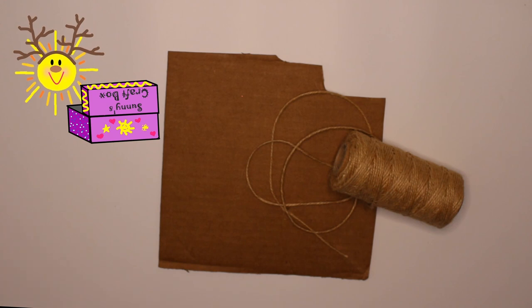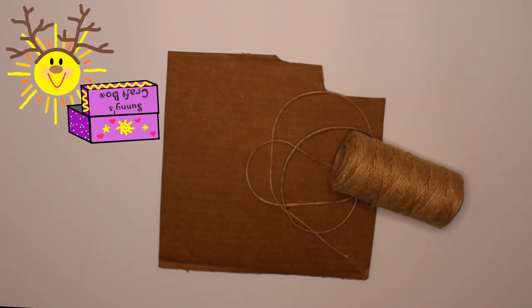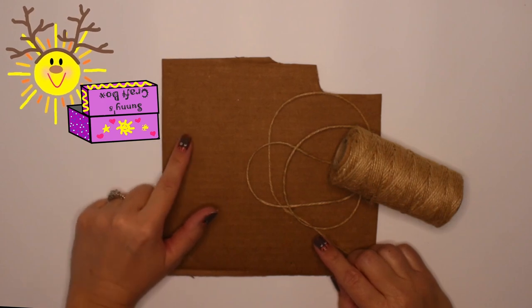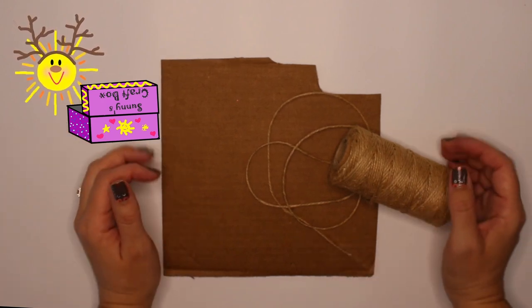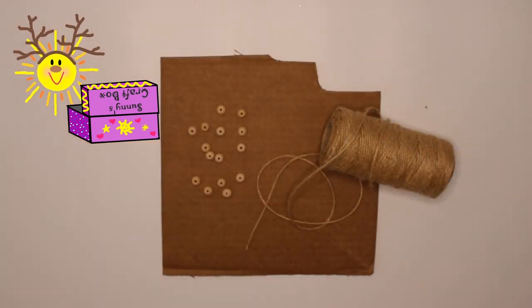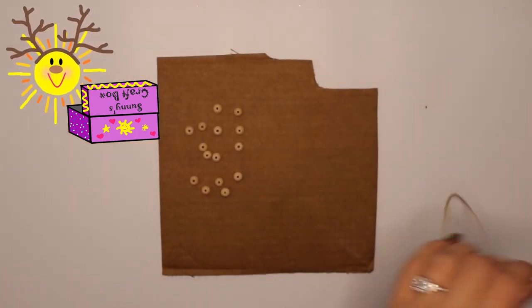Wow Sunny, you're really on top of things. You've already given me a piece of cardboard and some twine. I think I know what I want to do, but do you have any beads in your craft box? I only have wooden ones. That would be great. Thank you. Let's get started.